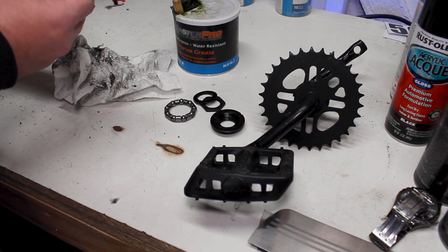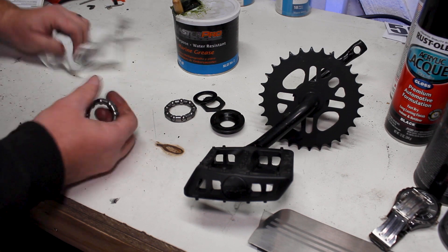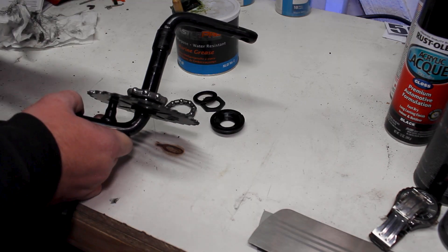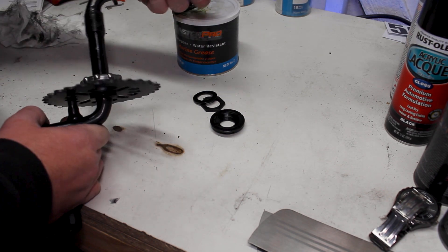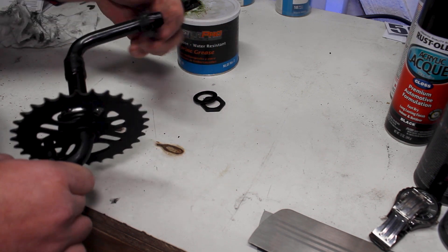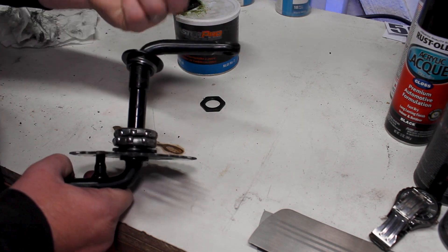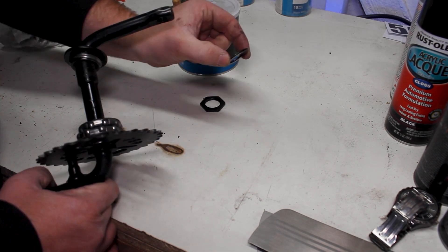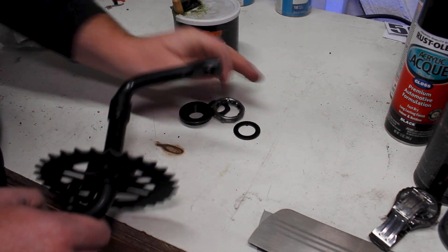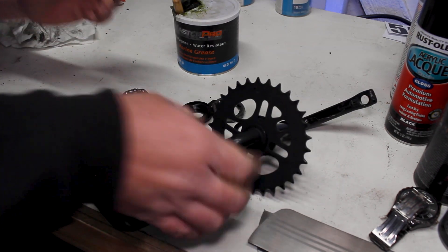Make sure all the bearings move nice and freely because they all should roll — if they don't, you probably have some trapped grease in there. Once everything is cleaned up, it's a super simple process to reassemble. Your first bearing goes right there, then your other bearing goes in the same spot on the opposite side. From there you have your adjuster ring which gets screwed on, then your locking spacer, and then the nut on the very end.